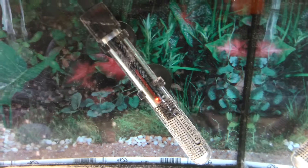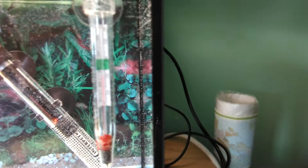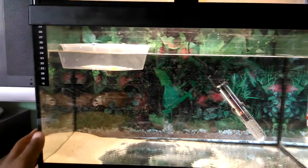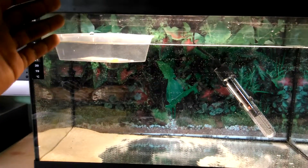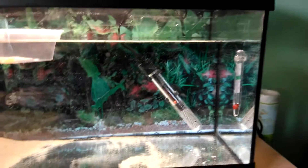Over here you might notice I'm using a thermometer and an aquarium heater. I've got the aquarium heater set at about 26 degrees Celsius right now. The thermometer — it's not focusing well — currently reads 17 degrees Celsius, so we're getting there.